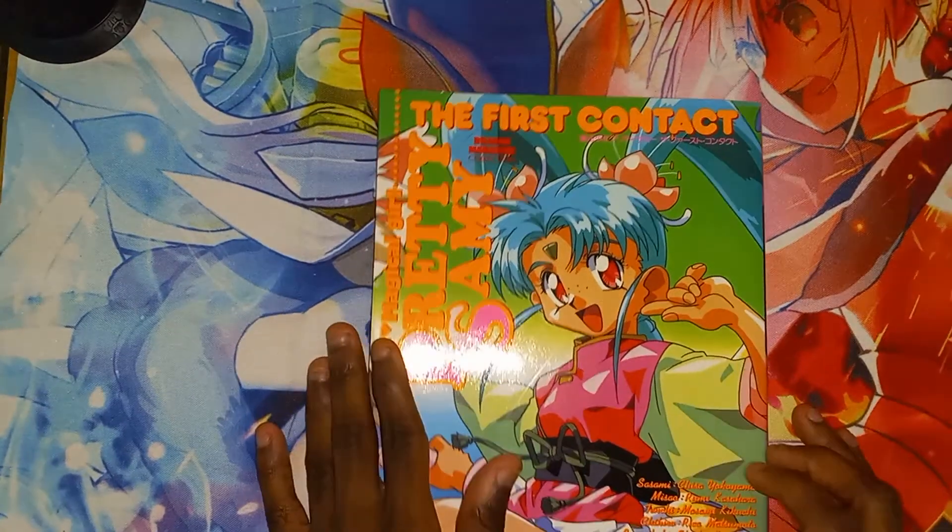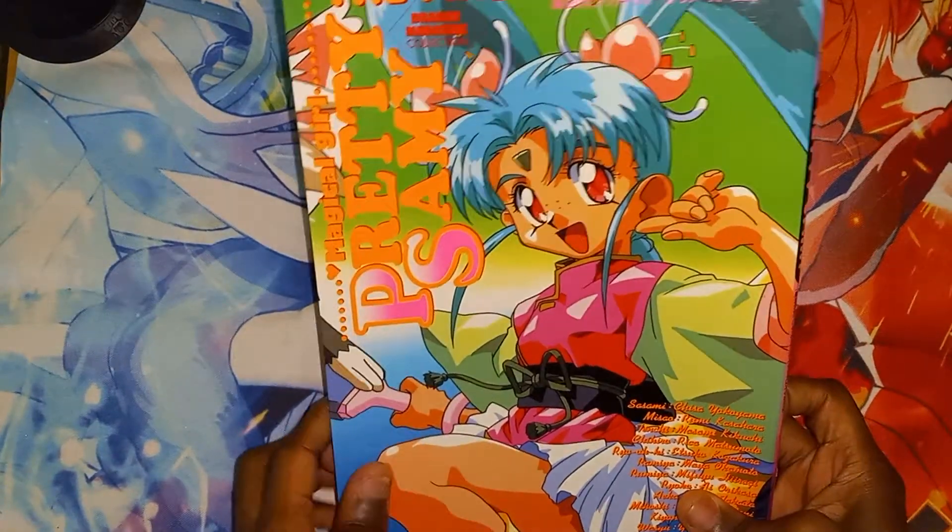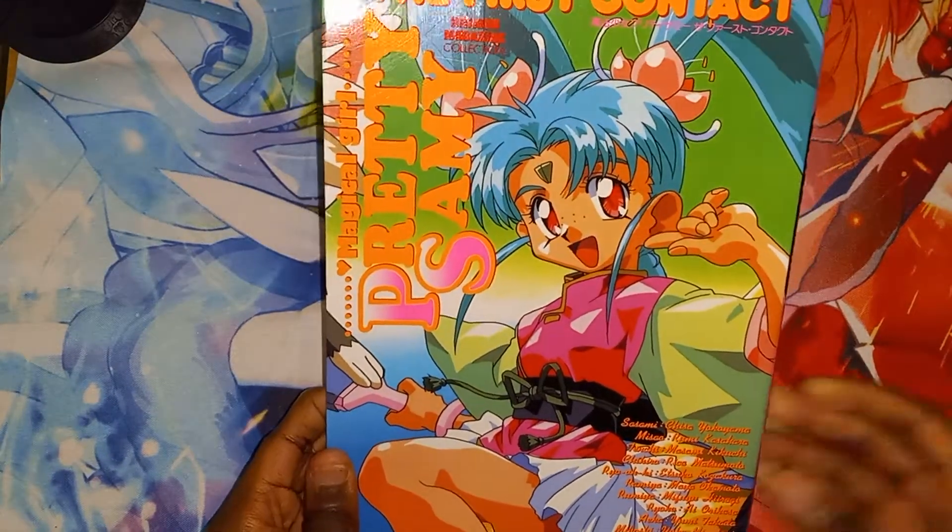Which concludes another Anime Goods video. If you guys like the video, thumbs it up. Dislike if not. And I'll see you in the next video. Peace out.